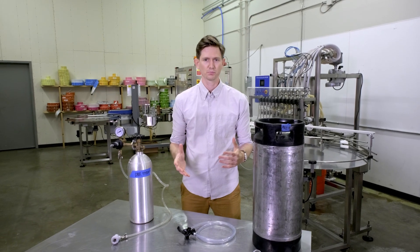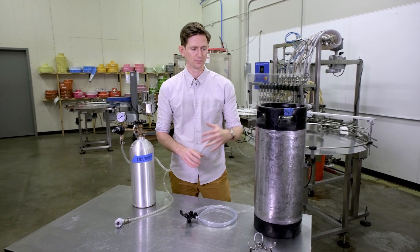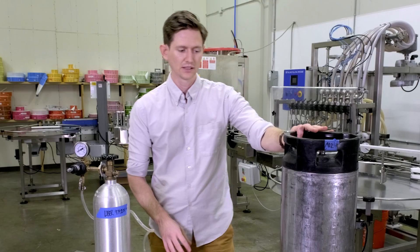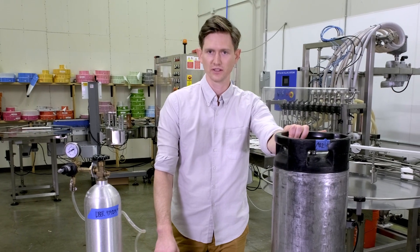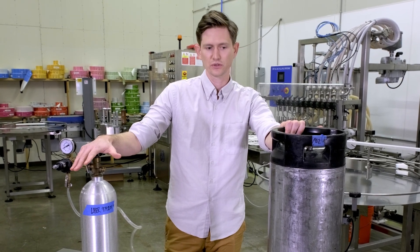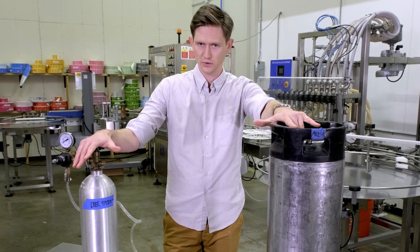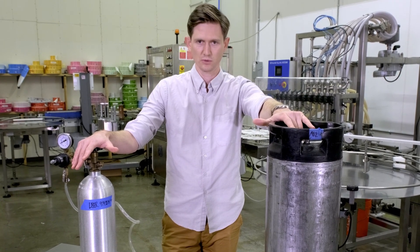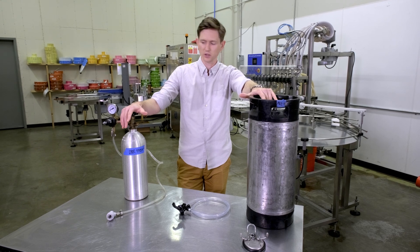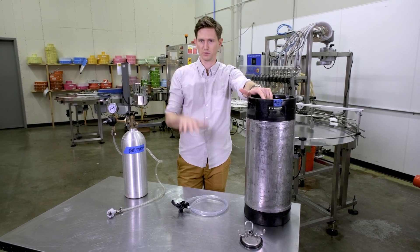A couple of general principles of kegging — whether that's beer, soda or a really delicious gin and tonic — fundamentally what you're doing is putting gas into liquid. In this case we're forcing CO2 into a mostly water-based solution. One principle to be aware of is that the solubility of CO2 in liquid increases with lower temperature.